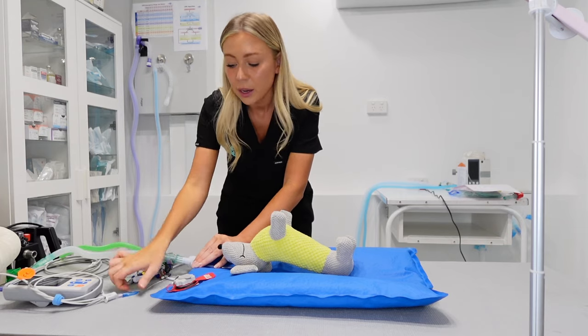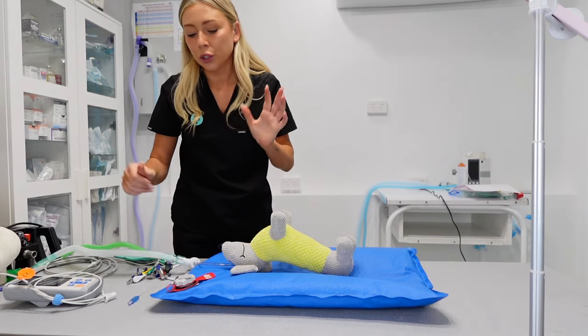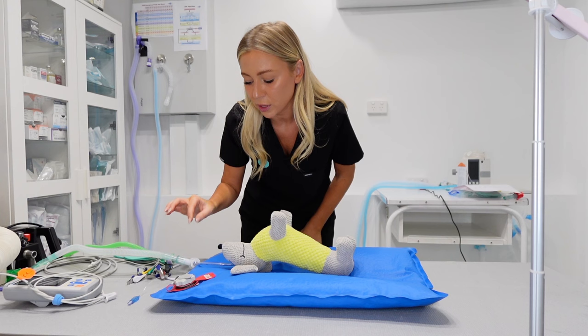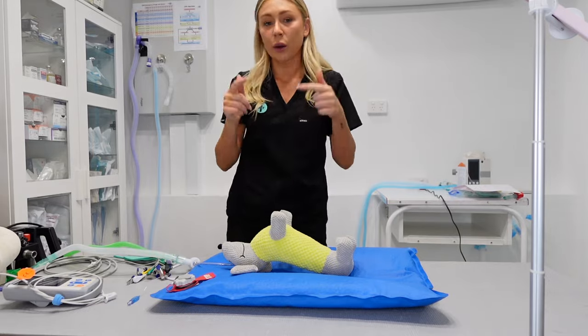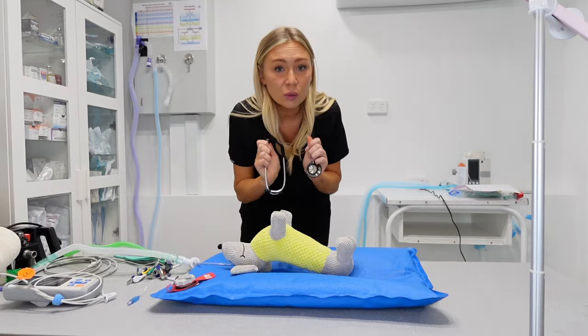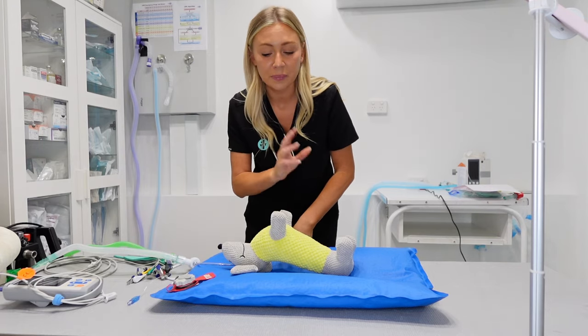Say that is all connected — make sure that your tube cuff is done up. I haven't checked my patient yet, so I would, in this instance, be checking heart rate with a stethoscope, doing a manual check at this stage, and then moving on to attaching a sensor.